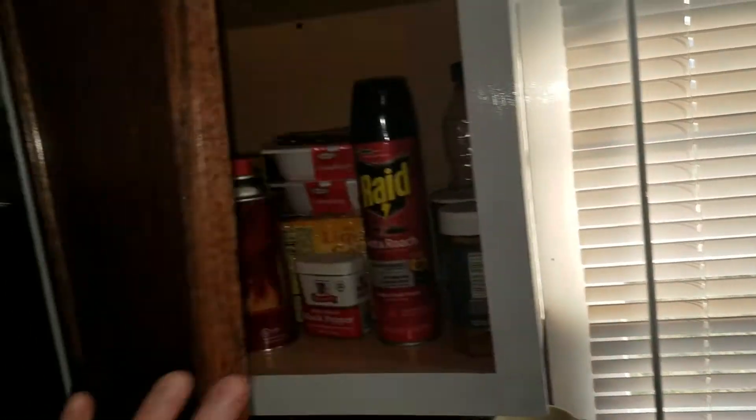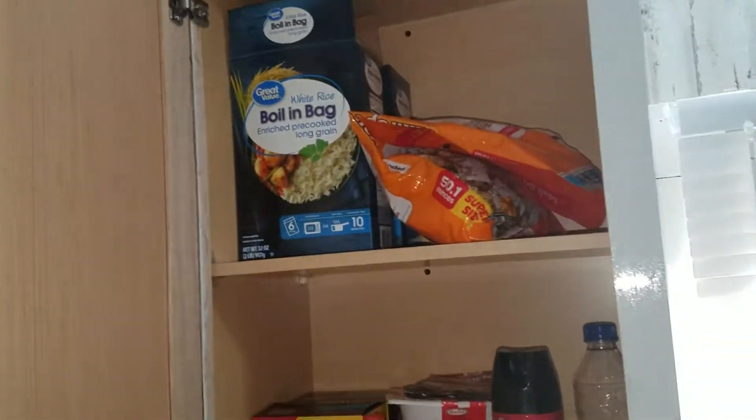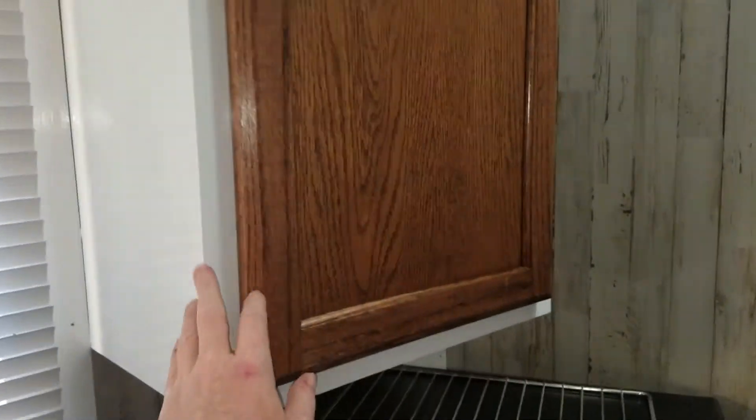Okay guys, got two kitchen cabinets in. I did have video of me doing this, but for some reason YouTube said it downloaded but then said it didn't — anyway. Still got my trim to do.